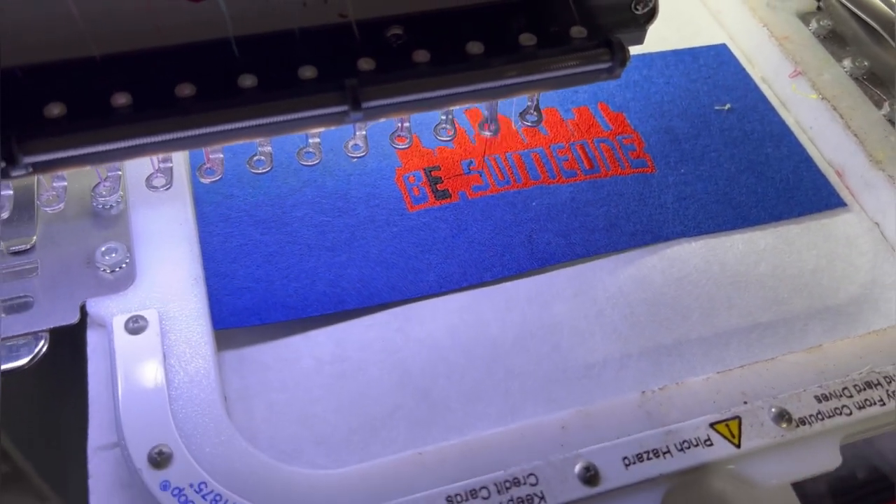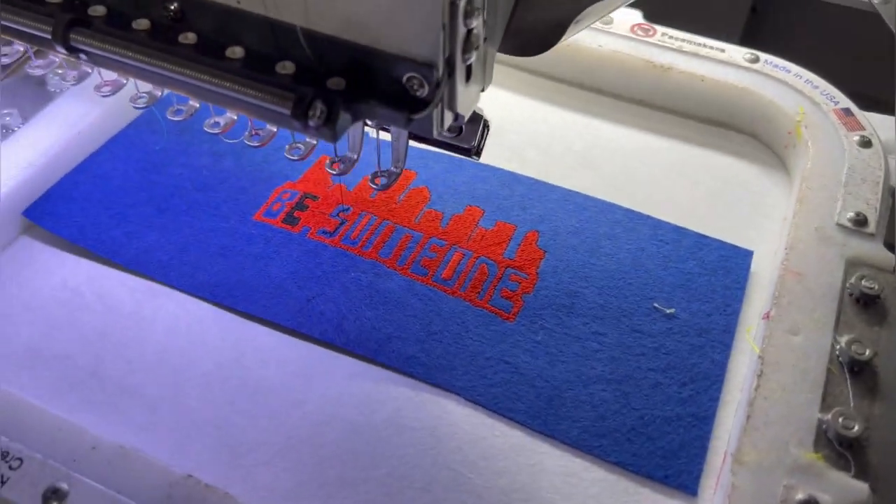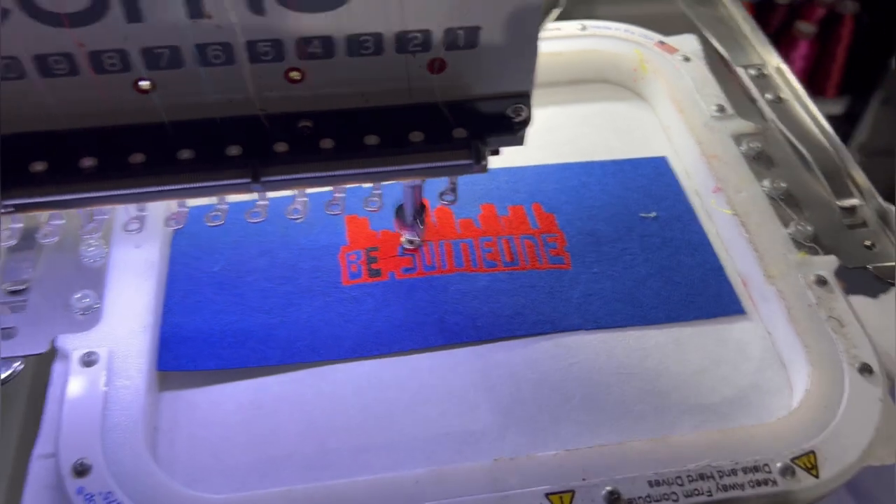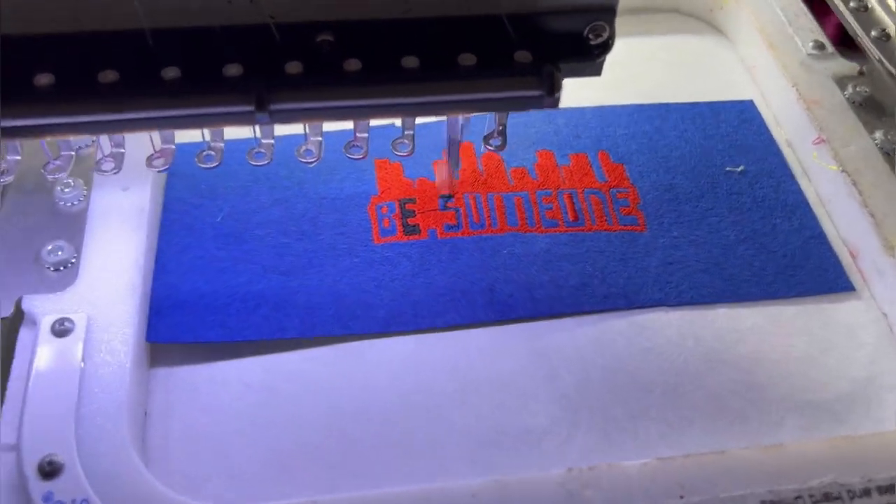We did it! We did it! It's going to look awesome. I'll show you when it's done.